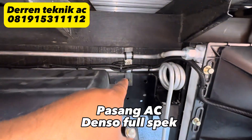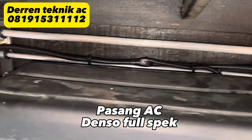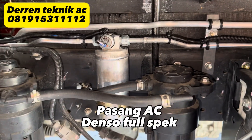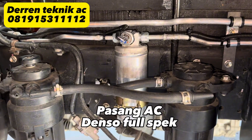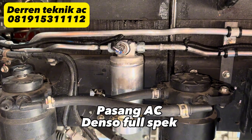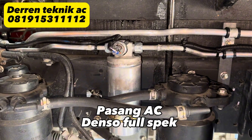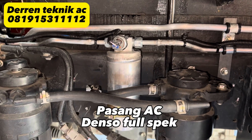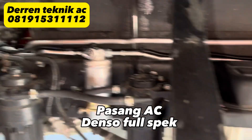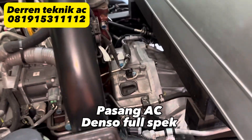Pipa kita klem, kemudian selongsong kabelnya dan jalur-jalurnya kita bungkus pakai selongsong. Untuk filter dryer, ini pakai filter dryer aluminium yang disesuaikan, sudah cukup bagus untuk AC — dinginnya bagus dan juga awet. Kalau kita ada barang-barang yang awet, tentunya kita berikan yang terbaik untuk customer. Instalasinya seperti ini.